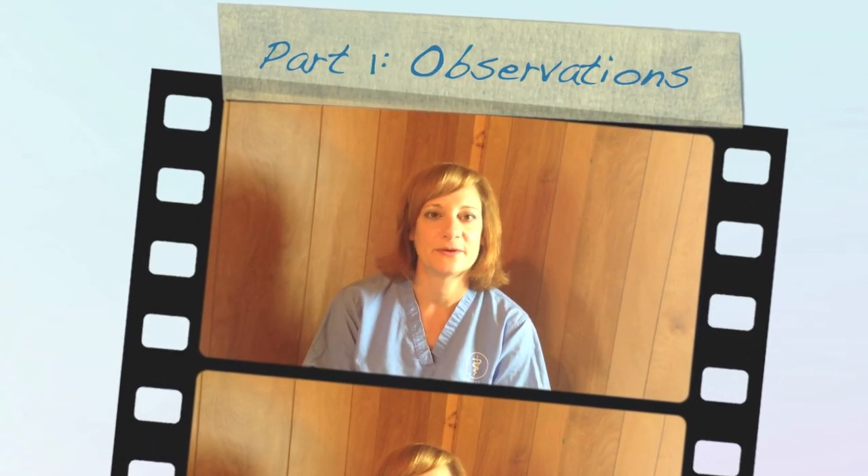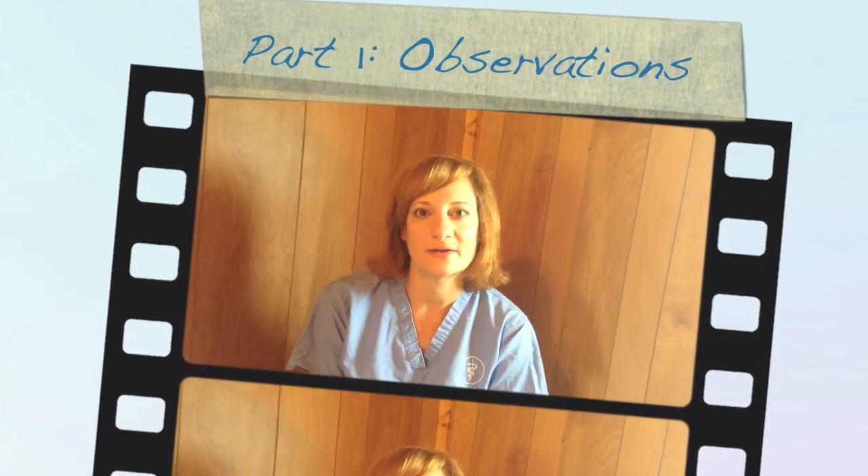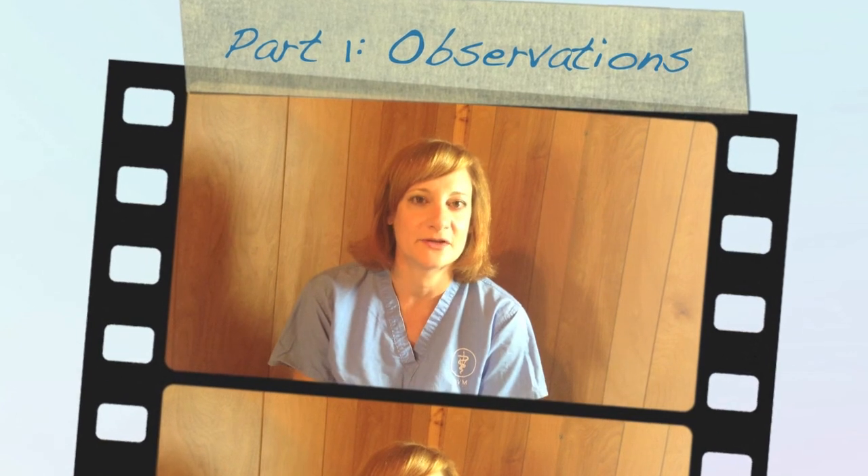Hi, I'm Dr. Dina Titches with NeuroWebVet. Today we're going to talk about how to do a neurological exam in a dog.